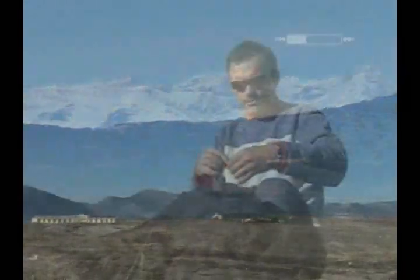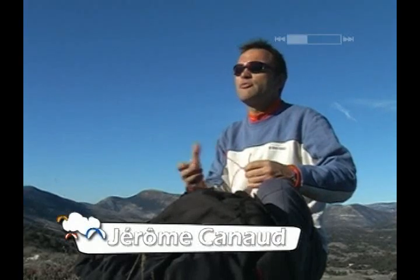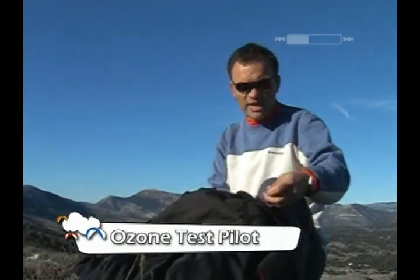Jérôme Cano, a test pilot with Ozone Paragliders, is going to take us through the steps and techniques of a flawless inflation.